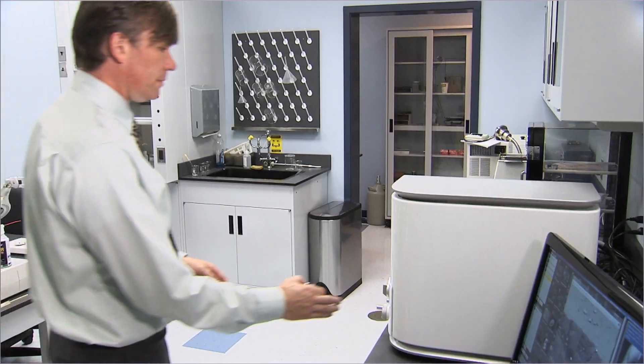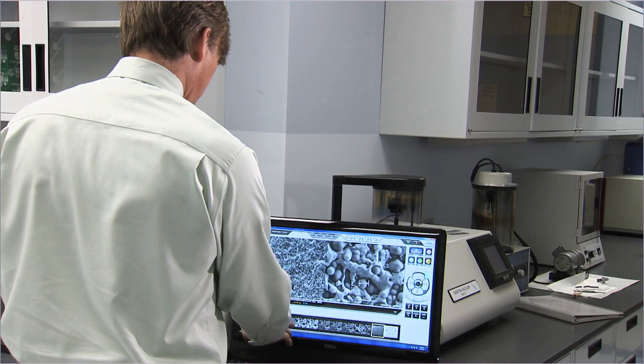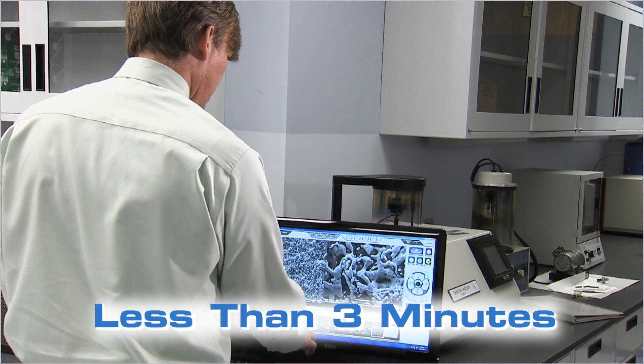NeoScope expands the capability of the microscopy lab and keeps pace with a busy workload. From sample loading to imaging takes less than three minutes.